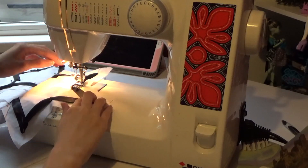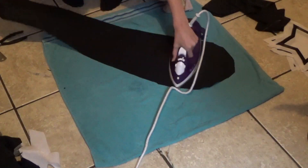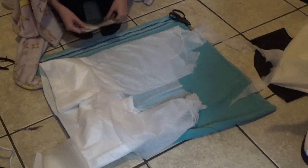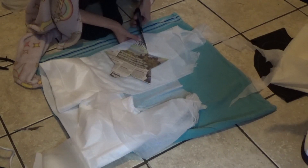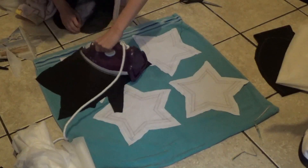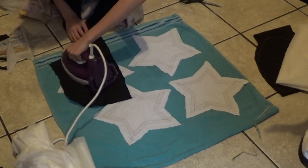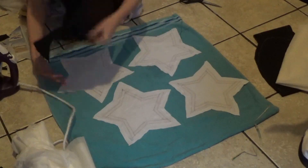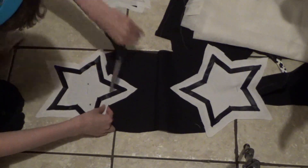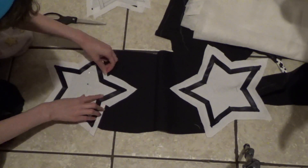Then I sewed the ribbon on. After that, I ironed them. I also ironed the cape pieces too. Then I used the template to cut out some interfacing and ironed the interfacing onto the back of the stars. After that, I pinned the stars onto the end of the cape pieces and then cut little notches in the stars so I could fold the fabric over. Then I sewed that down.